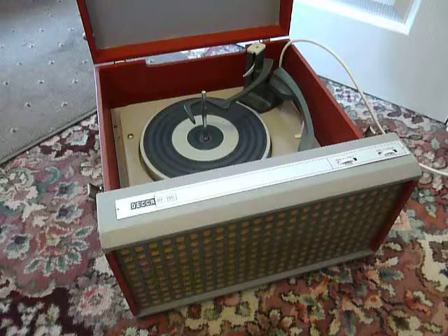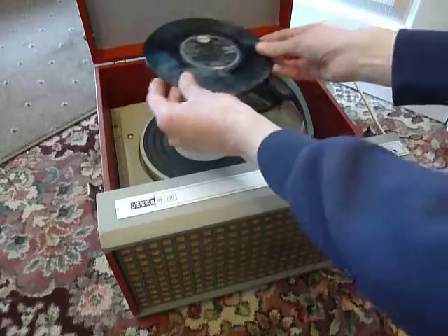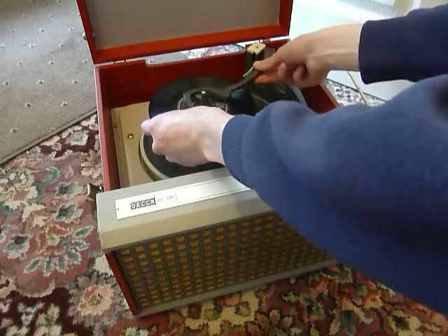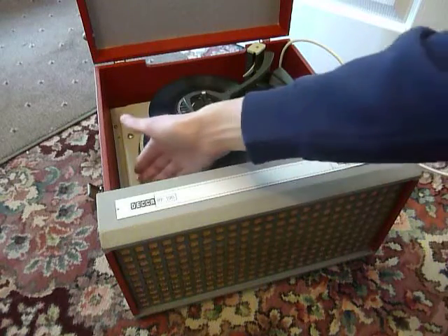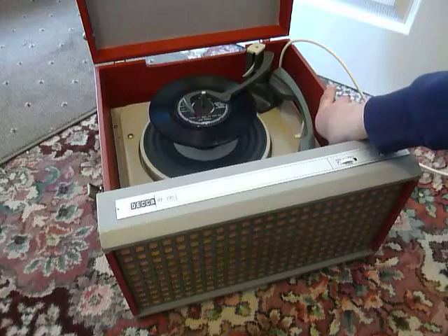You can stack up to ten records. I'll briefly demonstrate with two just so that you can see it play. Just stack the records on the spindle edge and put the stacker arm across. Select the speed on the left hand side and flick the right hand control knob all the way around to start the auto-changer.